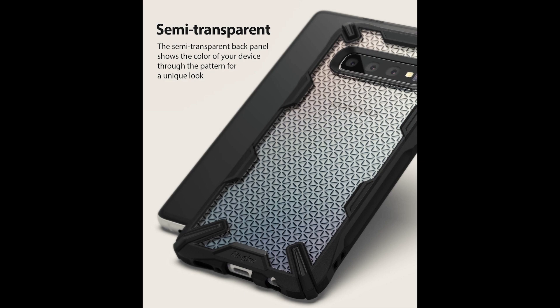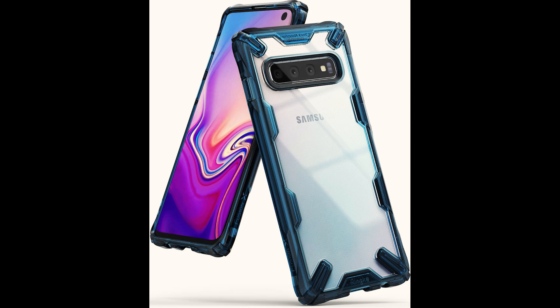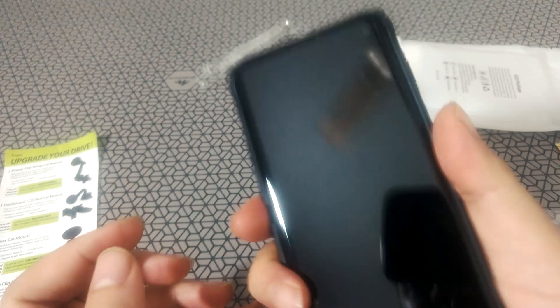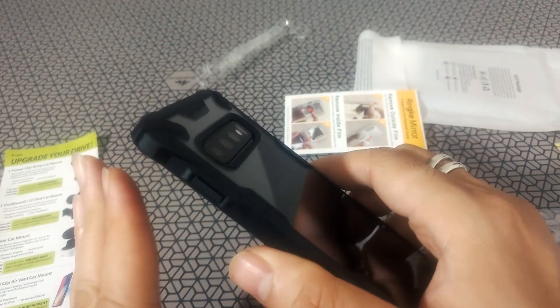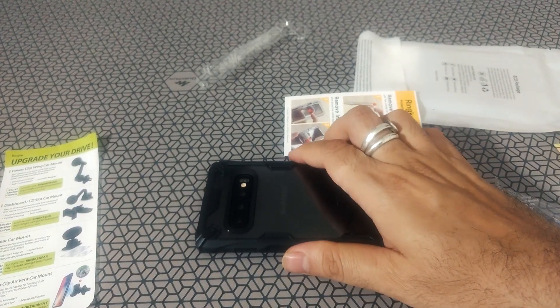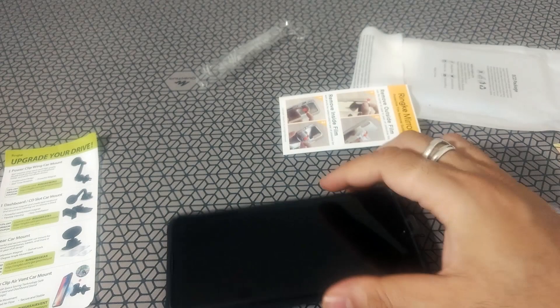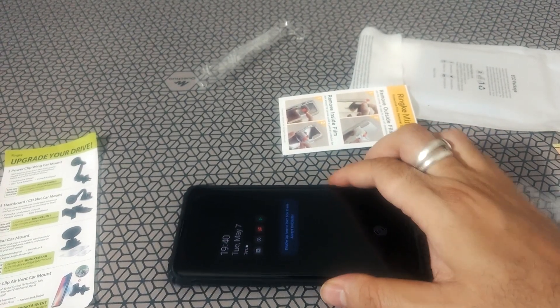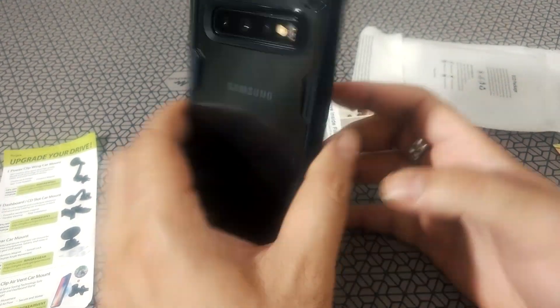They do come with other color options — I'll leave the links in the description in case you're interested. That's my short review on the Rinke S10 Fusion X case. Do let me know if you need any more information. As always, please subscribe and hit the like button if you liked it, or the dislike button if you didn't. I'll see you on the next one — thanks so much!